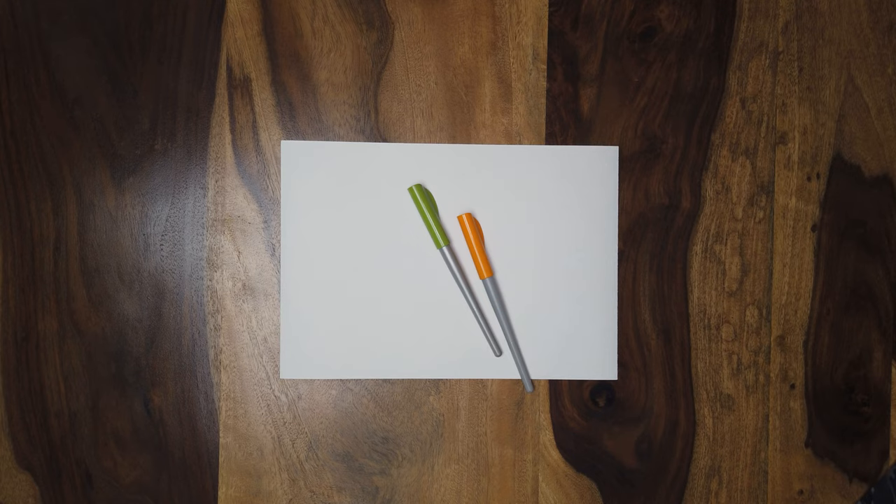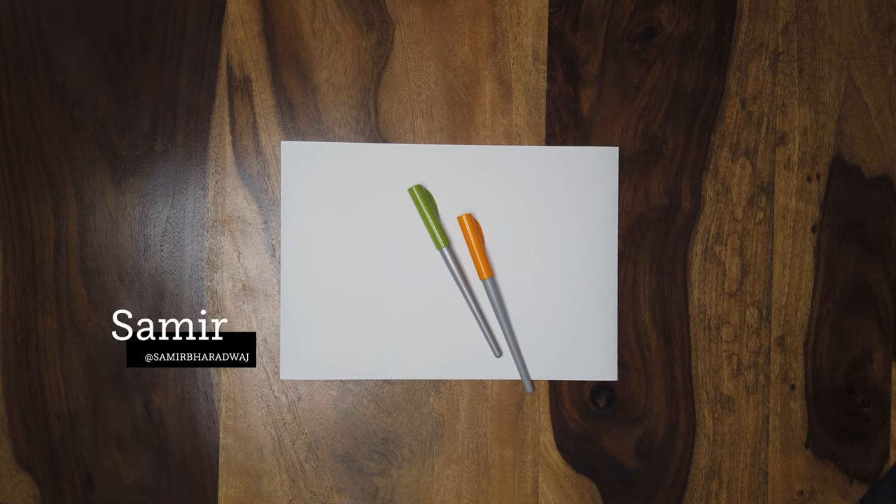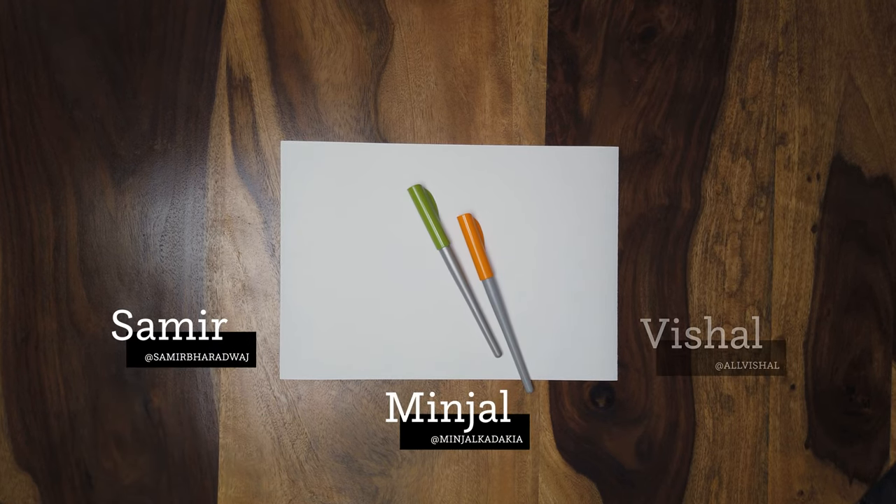Welcome to Stationery Test Drive with Iggy Memo. Today we are going to be looking at the Pilot Parallel Pen. I'm Sameesh. This is Minjal. And I'm Vishal.